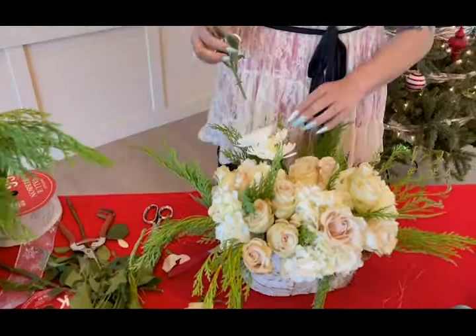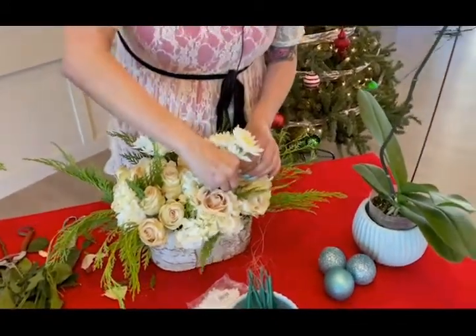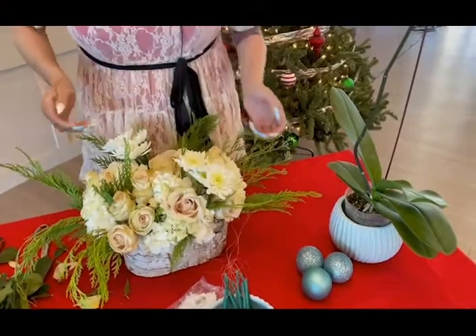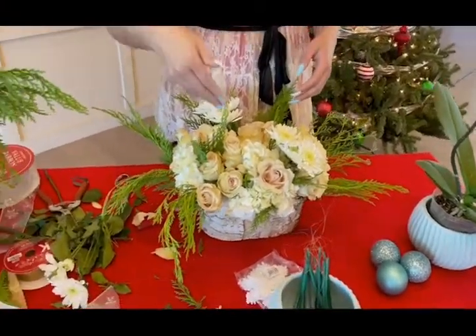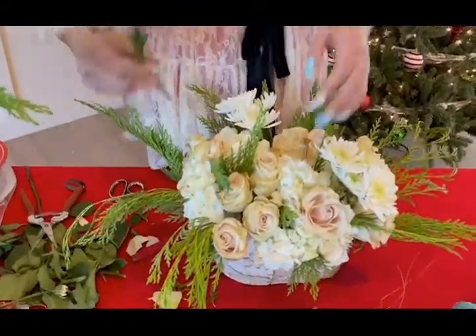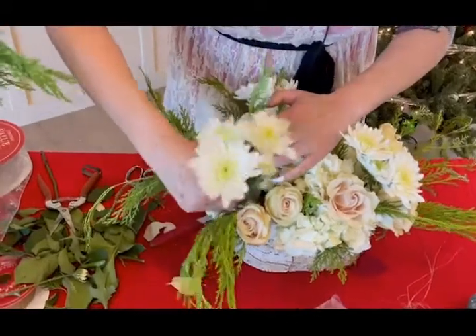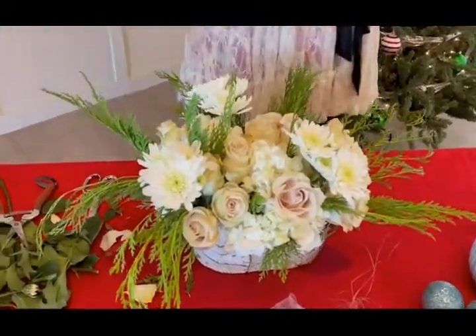So as you can see, we put one mum over in this section. We're going to cluster one more towards our front. Again, we're working with odd numbers — threes, fives, sevens, nines. We're going to throw one more over here so that we have something in every direction. We're bringing in another height that's going to play in well with this. So as you can see, we're building and building up to create all of that texture, all that harmony, different lengths.